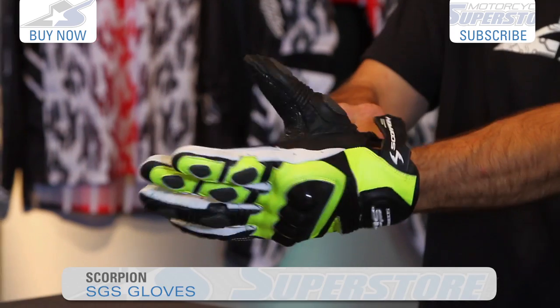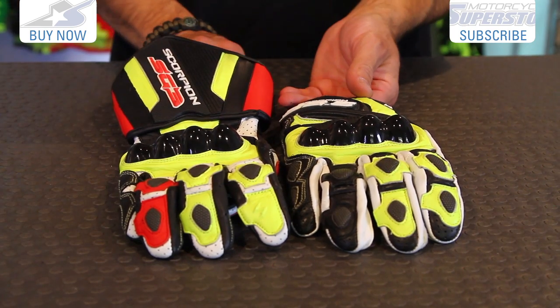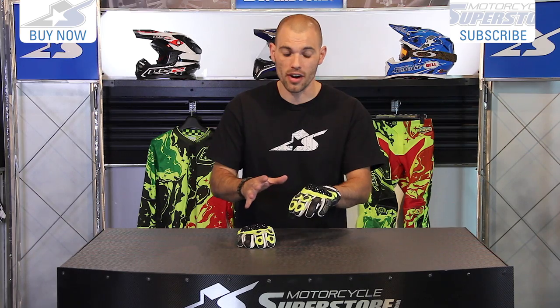I'm JC at Motorcycle Superstore and I want to show you Scorpion's SGS glove. This is a road or street bike glove. It is essentially the chopped down version of their SG3, which is a full gauntlet. It looks identical, with a lot of the same hardware. This is heavily, heavily protected, but better for everyday street use.